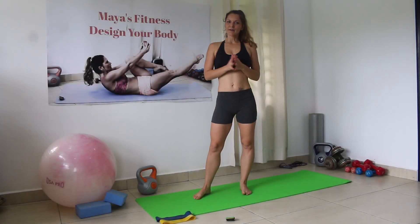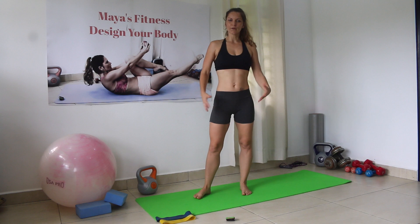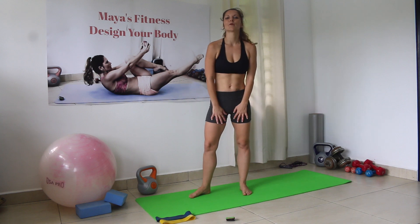I have here an 8 kilo kettlebell and an exercise mat. Do a quick warm up and let's do this workout together. Today we're gonna do the workout focused on our glutes and focused on our inner thighs.